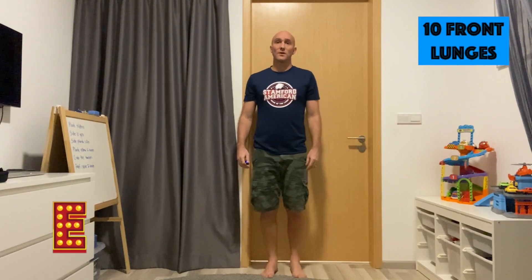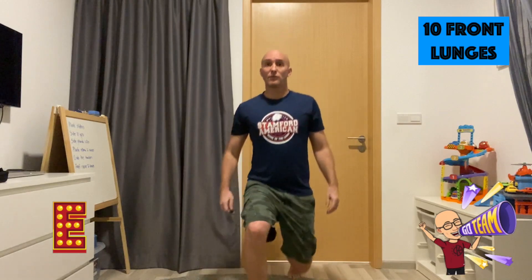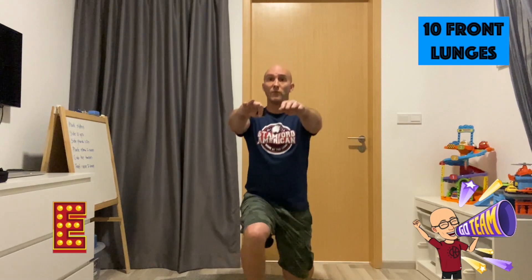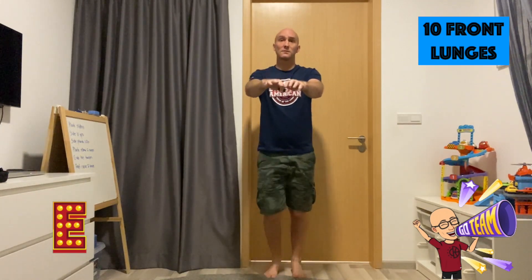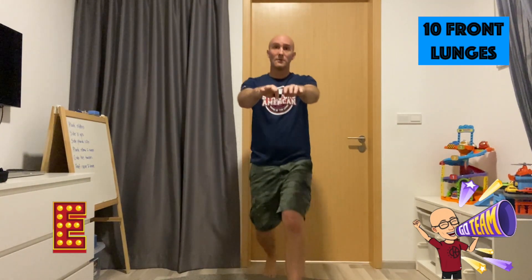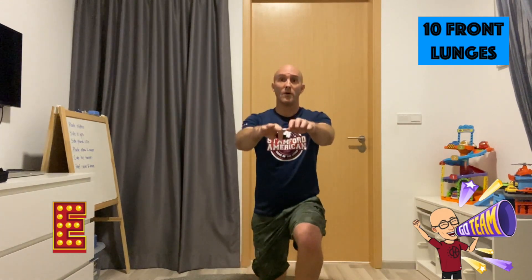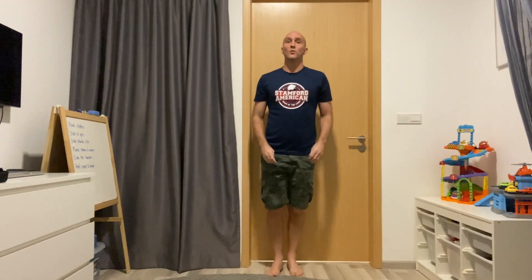Keeping up the good work. We're on to E now — lunges. Have your hands up if you want. 1, 2, 3, 4, 5, 6, 7, 8, 9, 10. Awesome stuff.